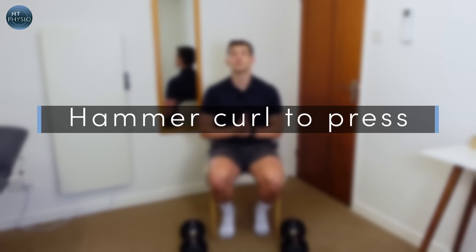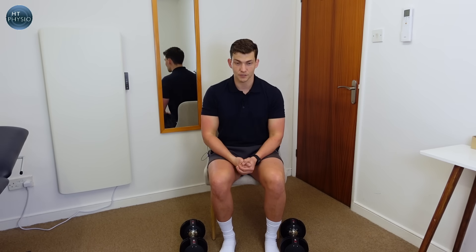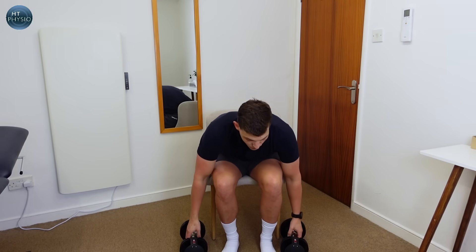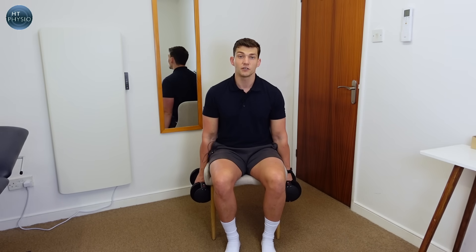The first exercise is the hammer to press. All we need are some small weights — I've got dumbbells, but you don't need dumbbells. You can use tins of beans or bottles of wine, anything with a little bit of weight. If you're just getting started, use something between 500 grams to a kilogram, or one to two pounds.